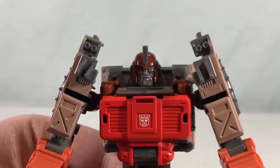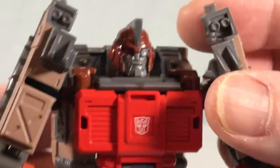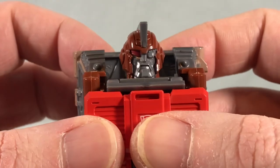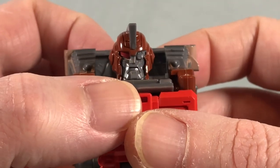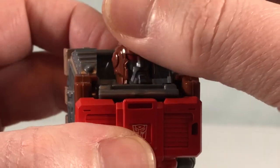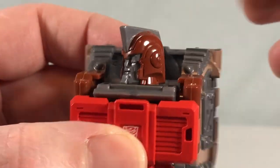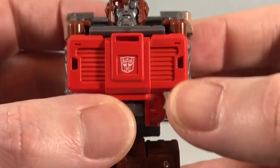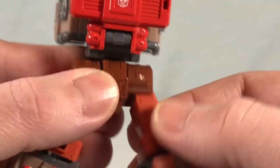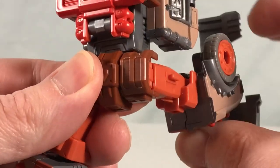I love the head sculpt — he's got an eye patch and a little goatee, really really cool. I'm going to take the arms off temporarily so you can see it clearly. The head can turn from side to side, there's a nice Autobot symbol on the front, a waist swivel, and really nice movement in the hips.